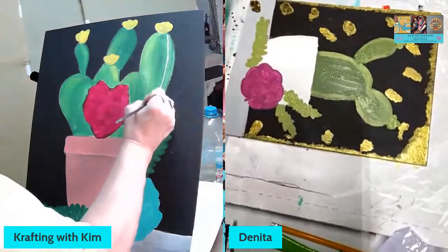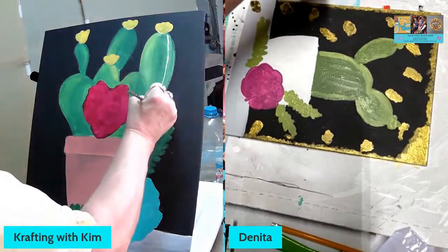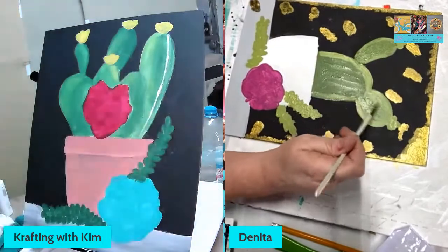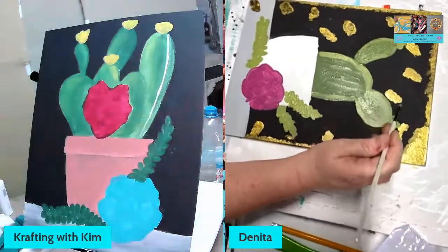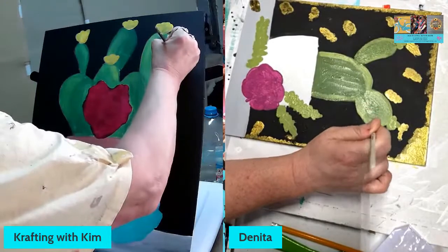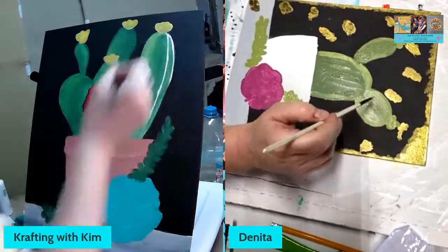I mean, I might even hang this up in my house — I like this. If I can find wall space, I've got so much art on the walls. What size is that one? This is a 16 by 20. Mine I thought was a 20 — maybe a 12 by 16. I've gotten where I like to paint this bigger size.